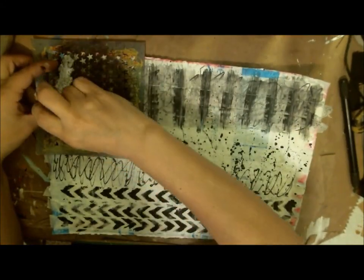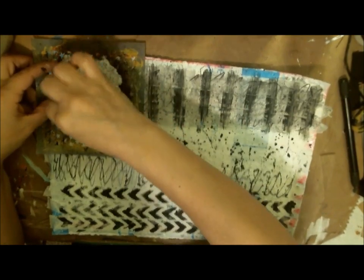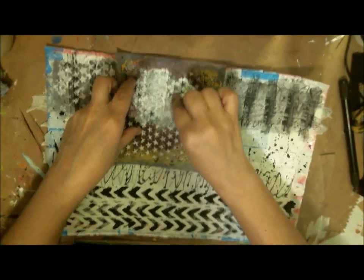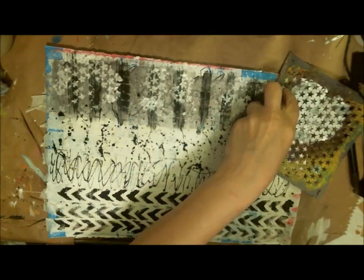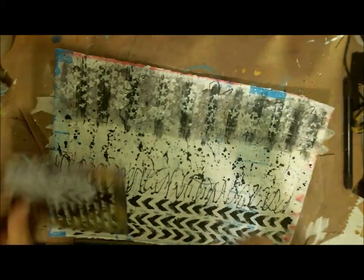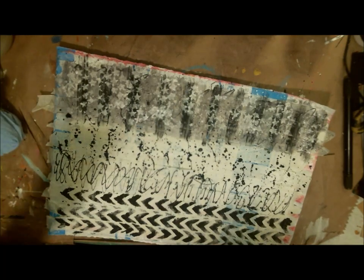Now I'm using the star stencil again with white paint and my makeup brush — the star stencil from Duck Art — going over the darker pieces. That's going to look really cool for some washi-type tape. It's not real washi of course because it's handmade, but this is what you get, and I think it's more impressive. Some designs you can buy are really cool and if you get them at a good price that's awesome, but I don't mind making my own — it's fun and gives me another thing to do.